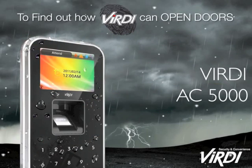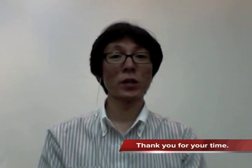Installing an access control system means you'll never have to change your lock again or worry about security. We'll make your place safe. Find out how Birdie can open the doors. I hope you have enjoyed the presentation of AC5000.